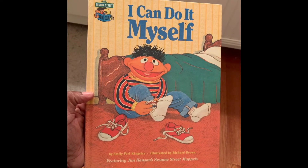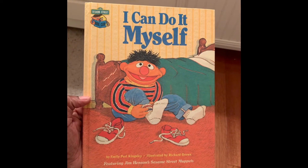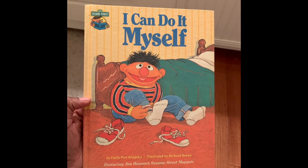I Can Do It Myself by Emily Pearl Kingsley, illustrated by Richard Brown, featuring Jim Henson's Sesame Street Muppets.